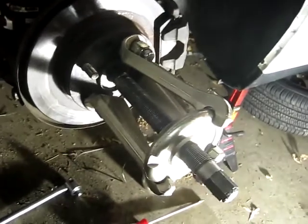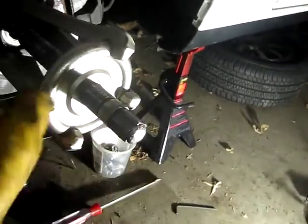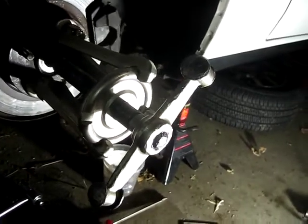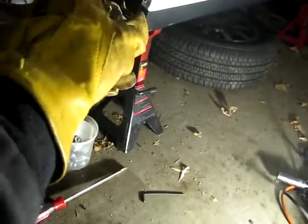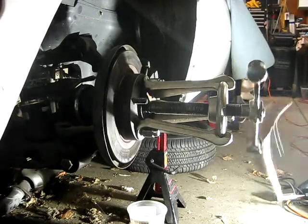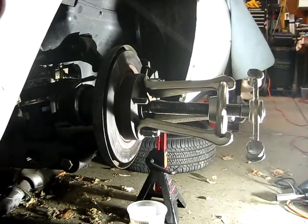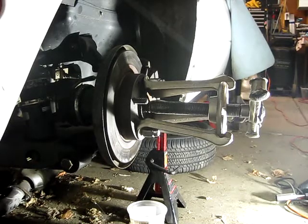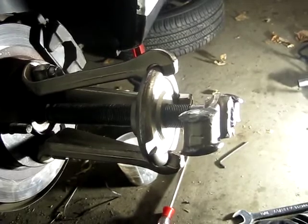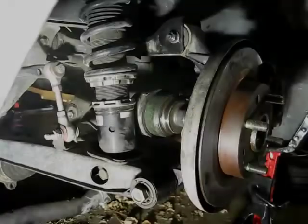Since the average AutoZone puller could not pull or push this CV axle out, I asked my instructors at school if they had anything to help me. They gave me this gigantic puller. What makes it unique is it comes with this handle that has anvils — striking points — on it. Basically, you beat it to twist it. And it's about 15 minutes of non-stop hammering with the 40-ounce hammer. It's tiring and hurts my wrists. But it is out, finally.